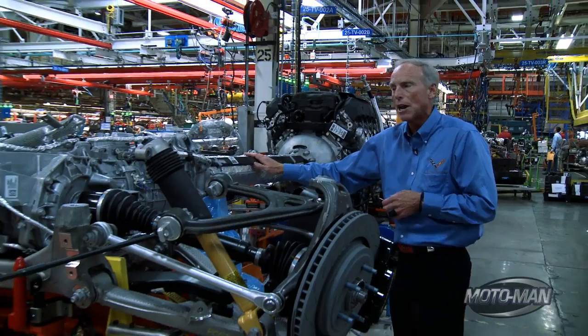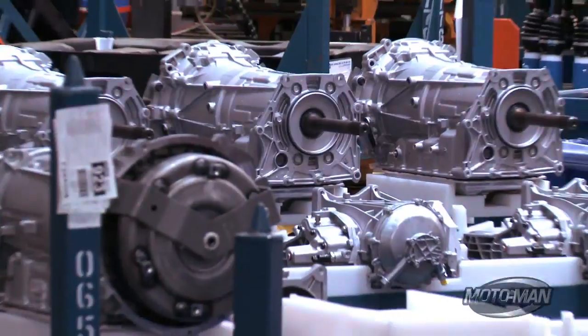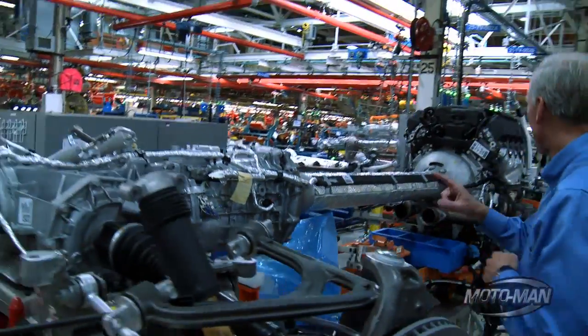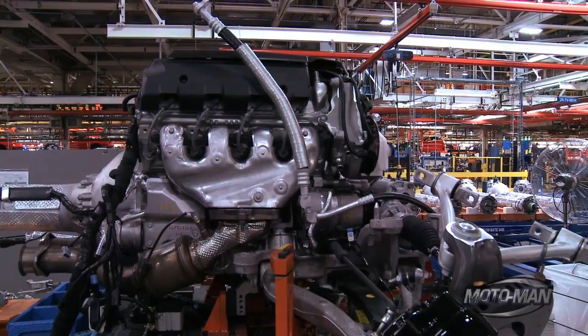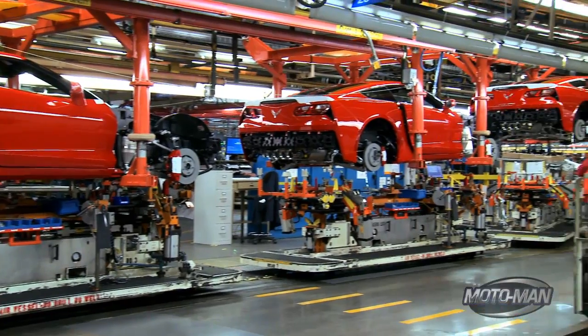If we didn't have this part in here, the whole transmission would be reacting, trying to lift the car just with this little area right here, and that would require a huge amount of structure. As you can see, there's no structure around here. The reason is we react that torque with the engine mounts located all the way up here in the front of the car. It makes the whole car very mass efficient and also makes it a joy to launch from rest.